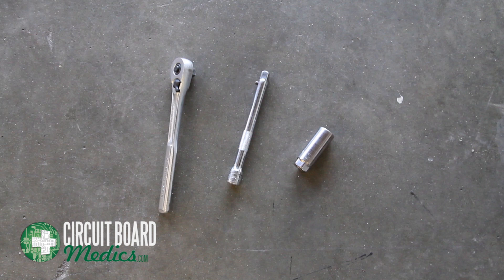For removal of the spark plugs, you will also need a spark plug socket and a locking extension.